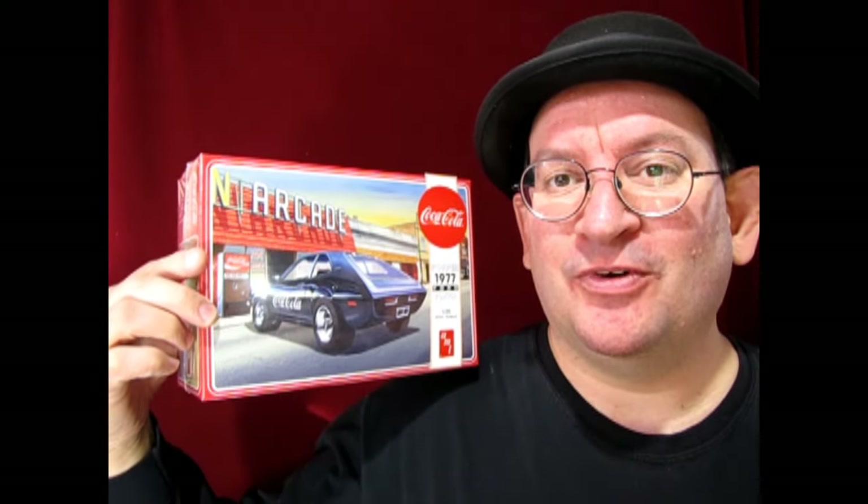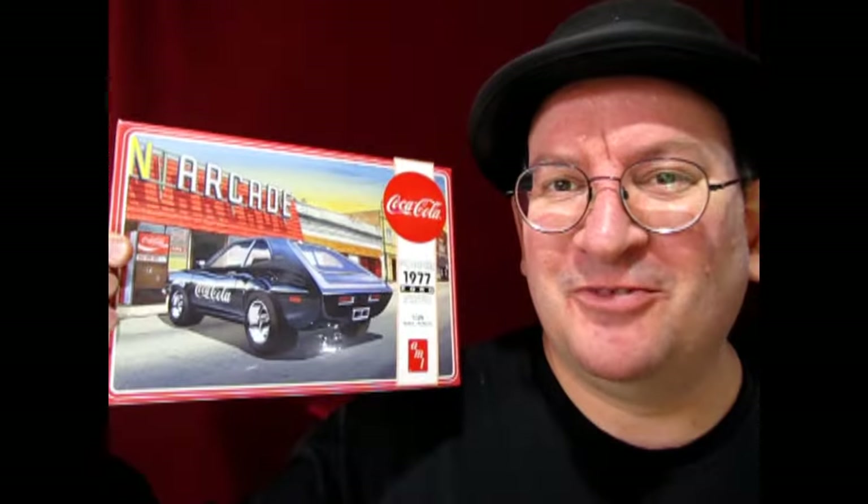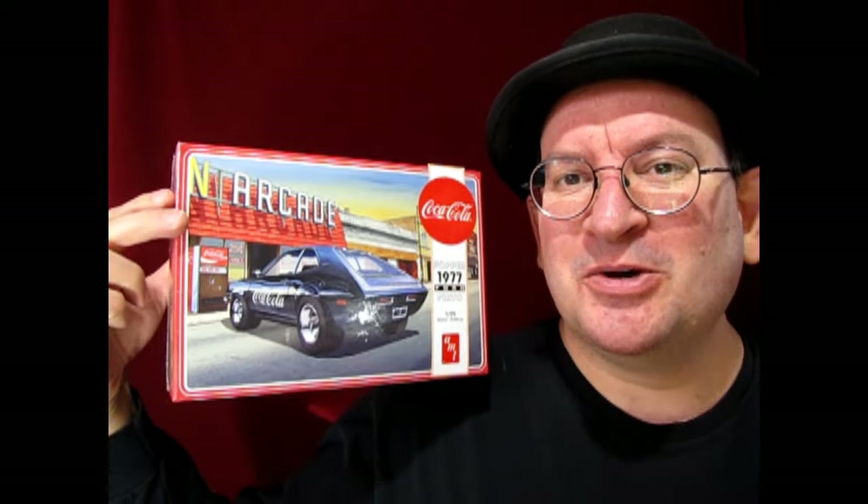Today we are going to be unboxing AMT's 1977 Pinto Popper car. This is a cool kit because you can build it in one of two different ways. I actually went and got a second one, and I'll be taking a look at this one because it's still factory sealed — you can see it's still got the little Coca-Cola stripe right here. So without further ado, let's go down to the bench and take a look at this amazing little model car.